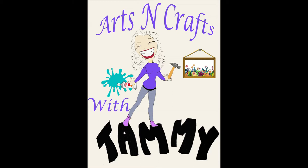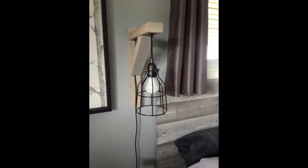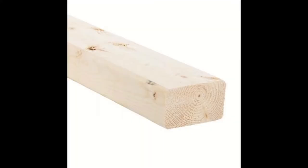Hey everyone, welcome to arts and crafts with Tammy. Today we're going to do a corbel sconce light. I saw this online and I really wanted to try to do it myself. I noticed most of the ones online were using 2x4, however I had 2x3 remnants and decided to use that for my sconce light.